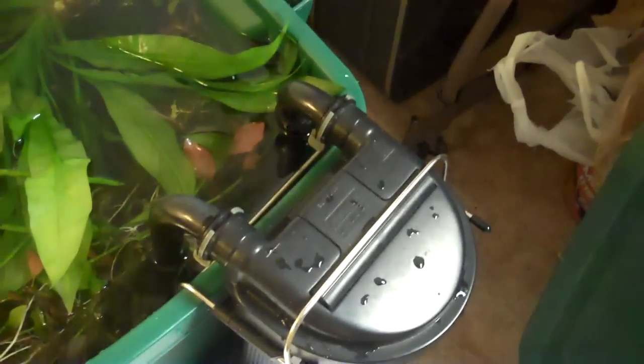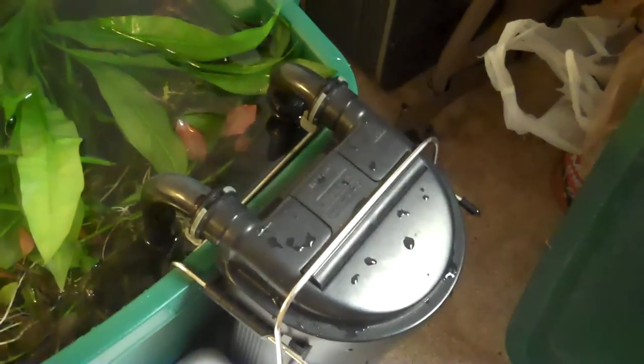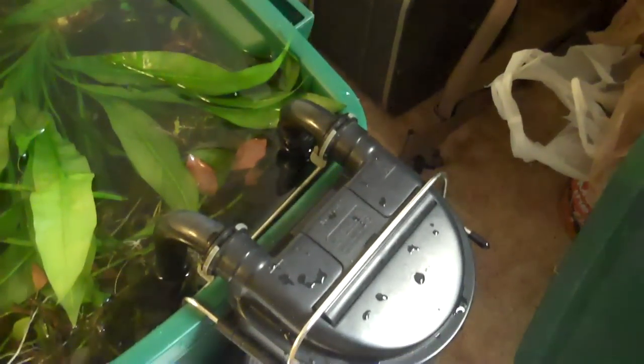The fish have all been netted out and the plants have been removed. They are all in this big huge Rubbermaid container, with a little Magnum 350 that I cycled on the tank running and giving some filtration.